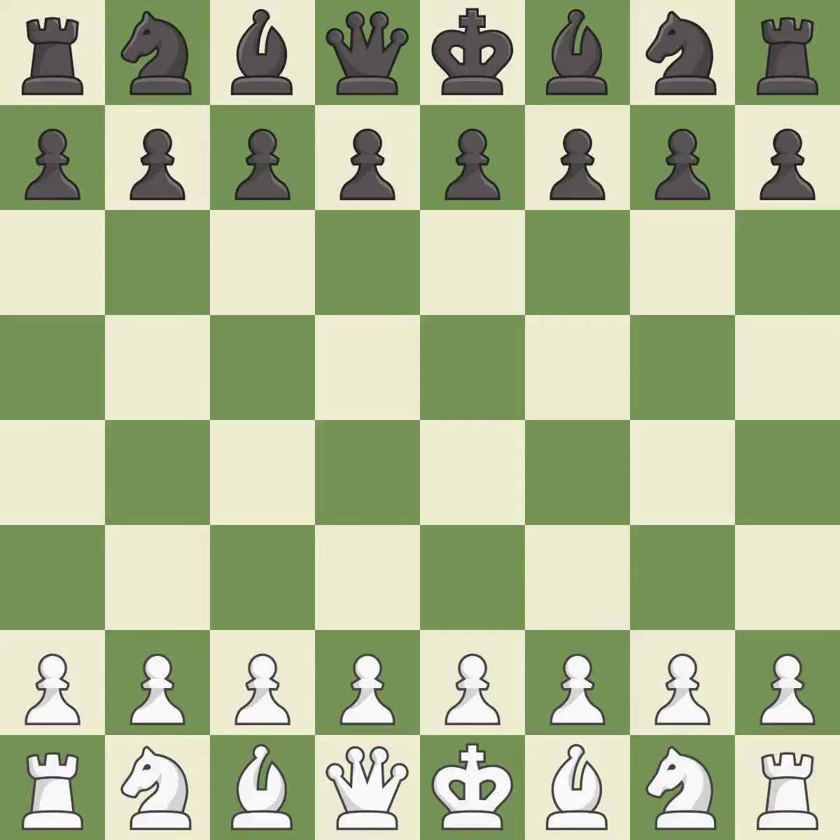King's Indian Defense, orthodox, Glek defense, 8.b3 and g4 9.Bg5. Balanced — neither player ever had an advantage. That game was pretty competitive. Both players had an amazing opening. That was an incredible middle game by both players.